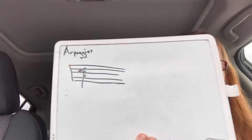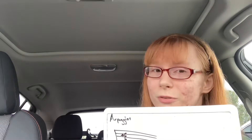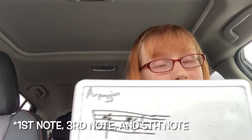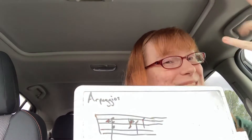So an arpeggio is a broken up chord. For example, the A major chord — when it's broken up into little bits and pieces, it sounds like this.